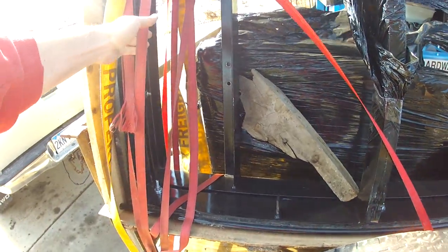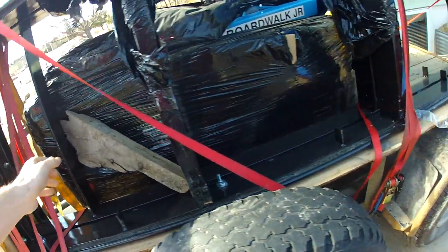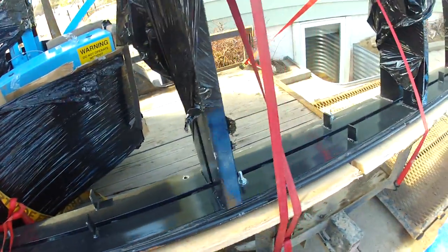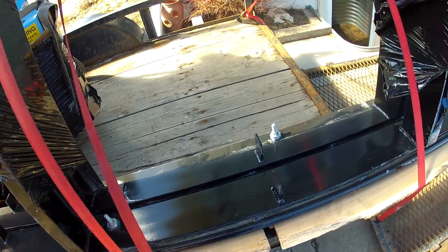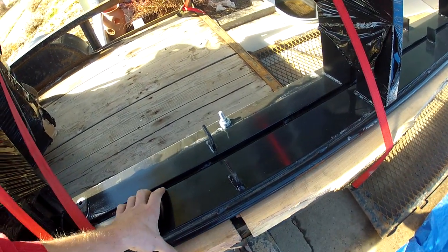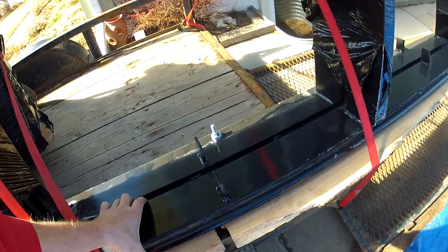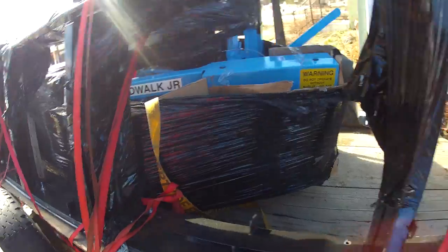I put a whole bunch of straps on there. I was worried if one popped they'd all pop, so I put every strap I had on there. One of the reasons I went with the Boardwalk is this track system — super sturdy track system. I have yet to cut with it, but this actually has the trailer package with it too.